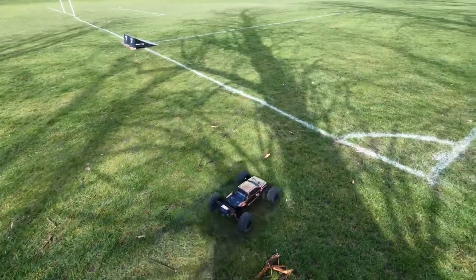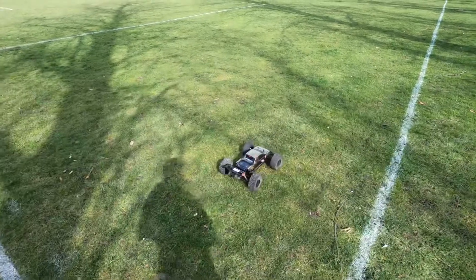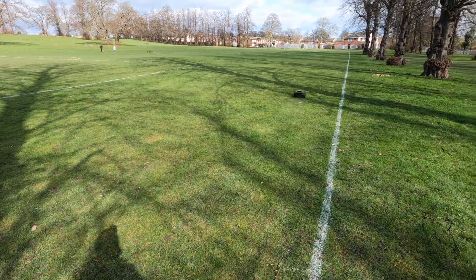I've got the Arma Fireteam wheels on here, I want to give them a little try out. I've also put a heat sink fan on the motor for extra cooling. Just going to give it a little test out, see what this goes like.